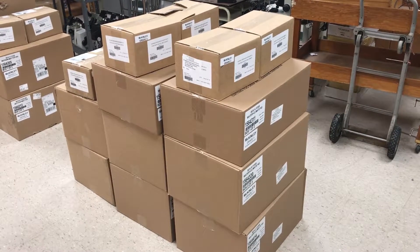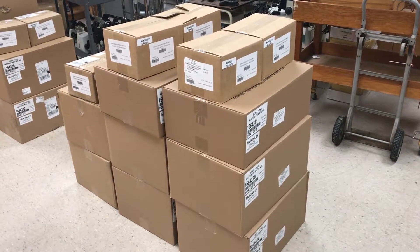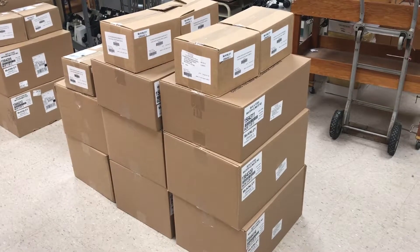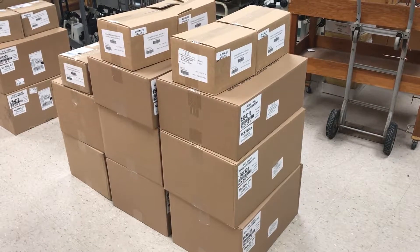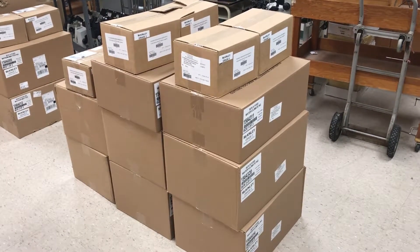The first question you might ask is, how much material will I receive? That varies by grade level, but here's an example. This is a complete set of materials for third grade. There are three boxes for earth science, three boxes for life science, and two boxes for physical science.